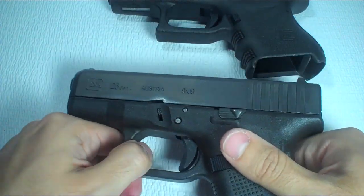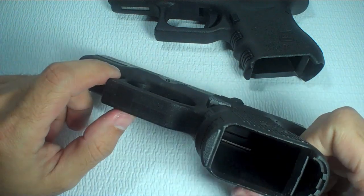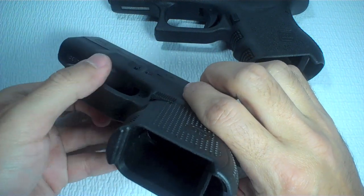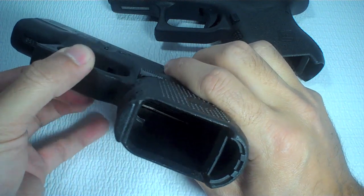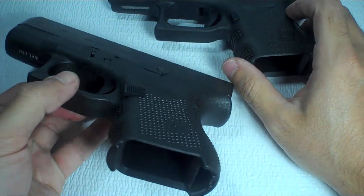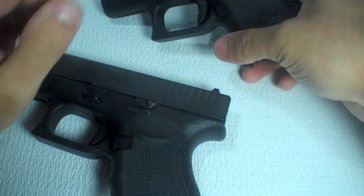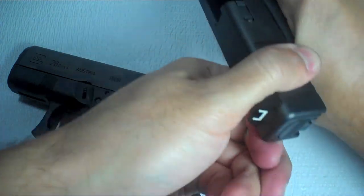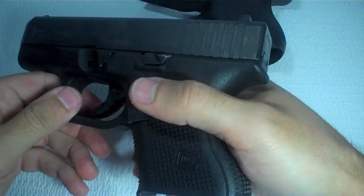I've assembled both the Gen 3 and Gen 4, and now here's where I want to show you how I figured out — or I think I figured out — what is actually causing the heavier trigger pull towards the end of the pull. Basically, cock both guns.